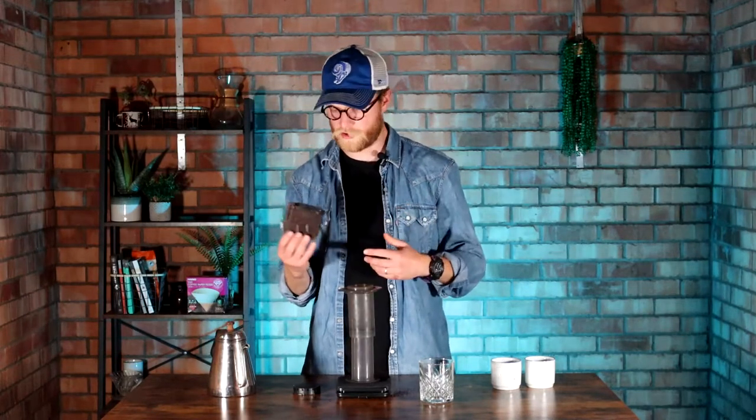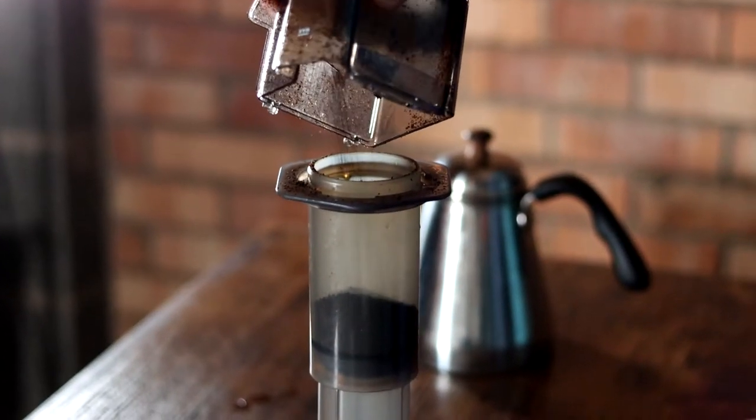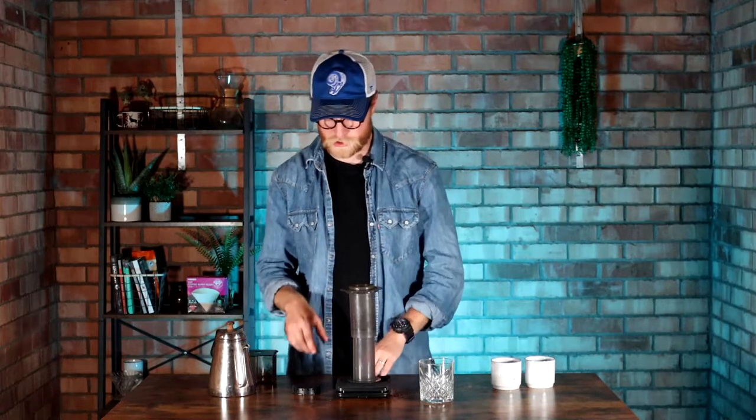I've ground my coffee on the finer side of medium for this recipe. We're going to add that in — so that's 16 grams of coffee. This recipe is a bit of a speed one. We're going to add 60 grams of water, stir for 10 seconds, and then we're pretty much ready to push.